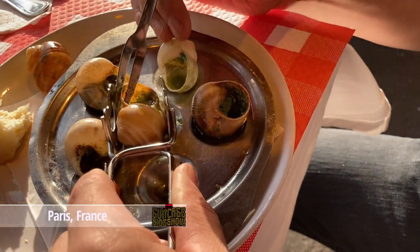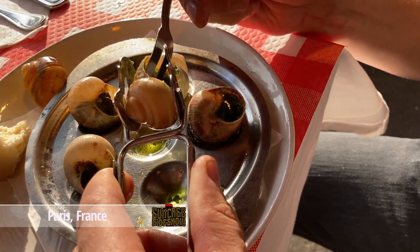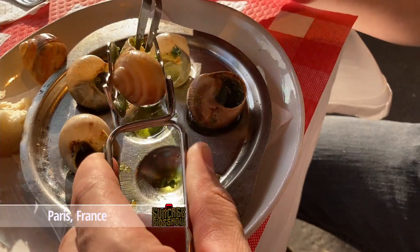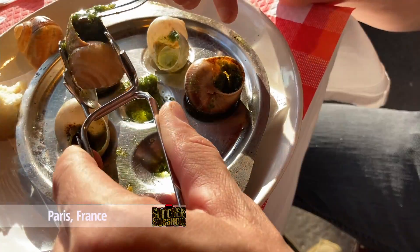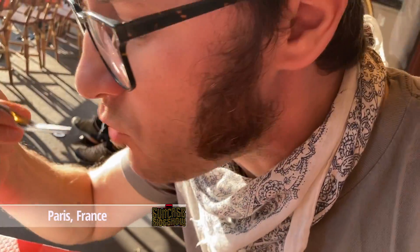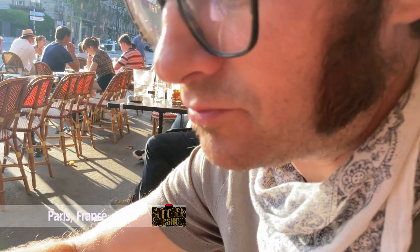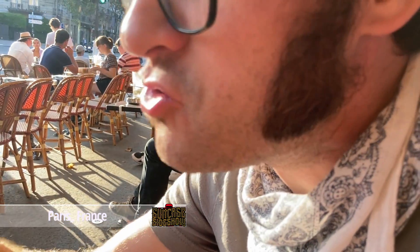They actually said they're right from over there, like right underneath the Eiffel Tower — so these are Eiffel Tower snails! You reach in with this little tool and you slide it out... oh man, it's so good!